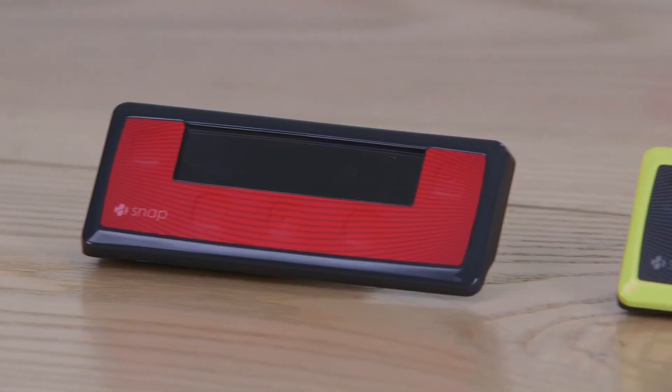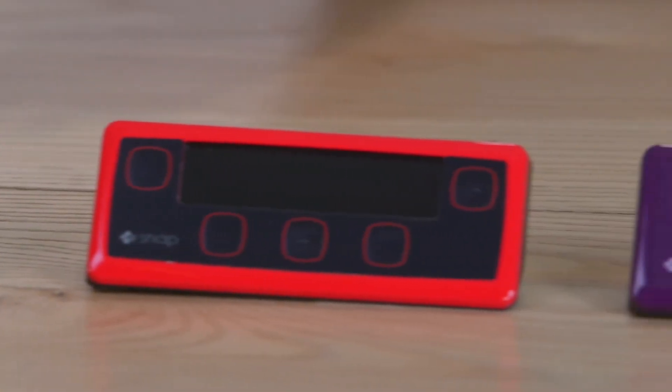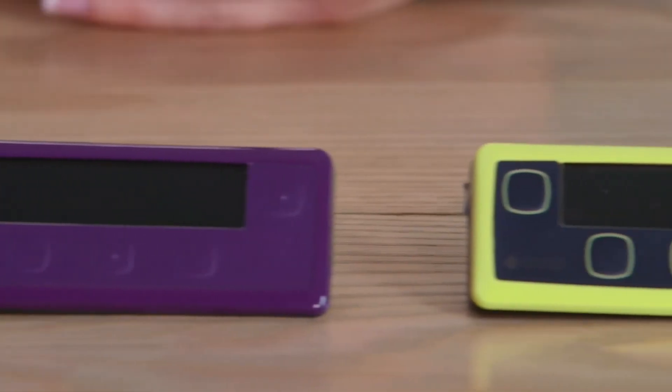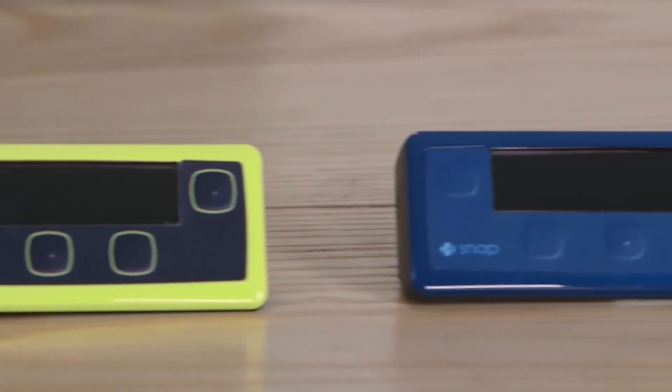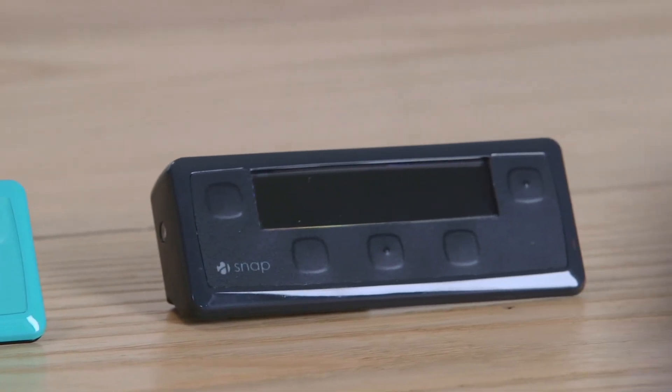Each pump is made to order right here in Silicon Valley. Here are just a few samples of what your customized pump could look like, and there are literally hundreds of combinations that you can make your very own. Design your pump today at snappump.com.